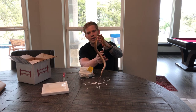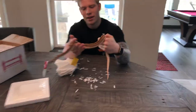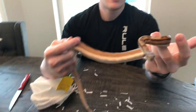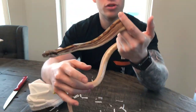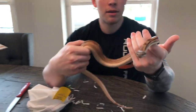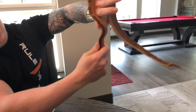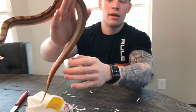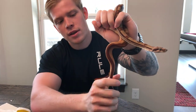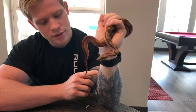So this is Rhaegar. He's a hypo jungle motley het for the sharp strain of albino, as I mentioned before. You can see his back pattern here is just incredible because it's got the motley and the jungle. And then he's got an amazing stripe on his tail — full stripe all the way, except for the little tip right here; it's got a little break.